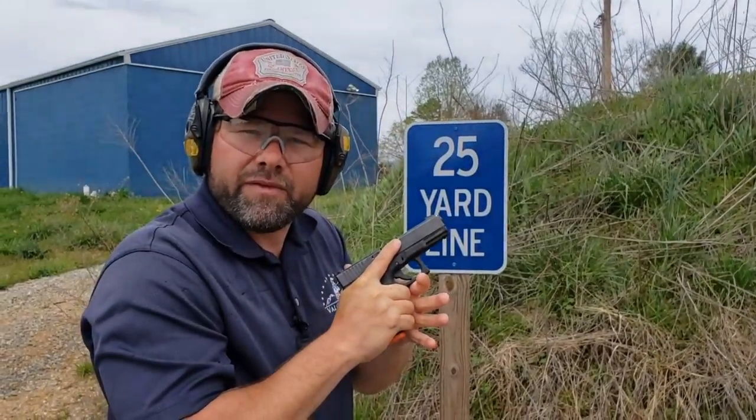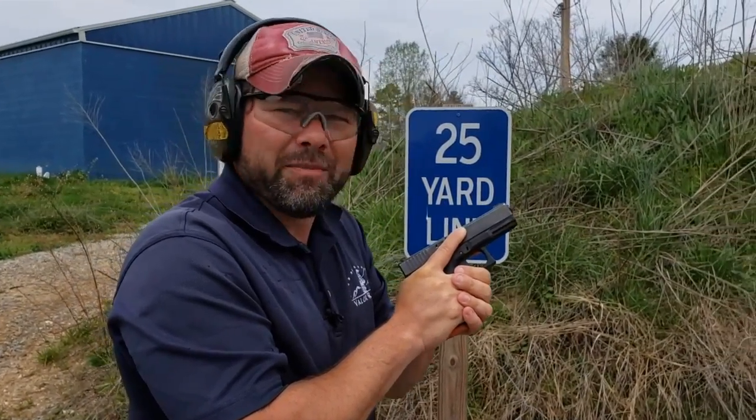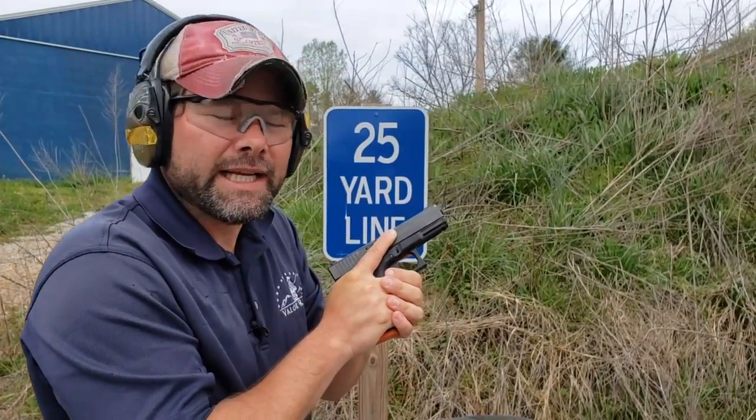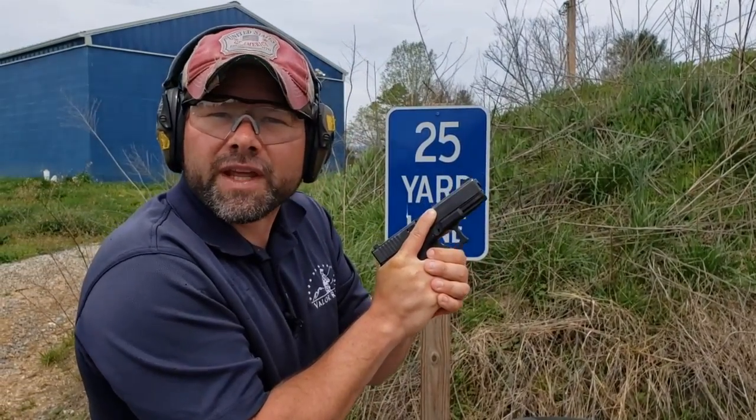Alright guys, I'm back here at 25 yards. I'm going to try to keep these in the black — I hope I can keep them 9 ring and in, but I'll be okay if they're in the black. So what we're going to do here is shoot a group, make sure these are there, and then we can bump back to 50.